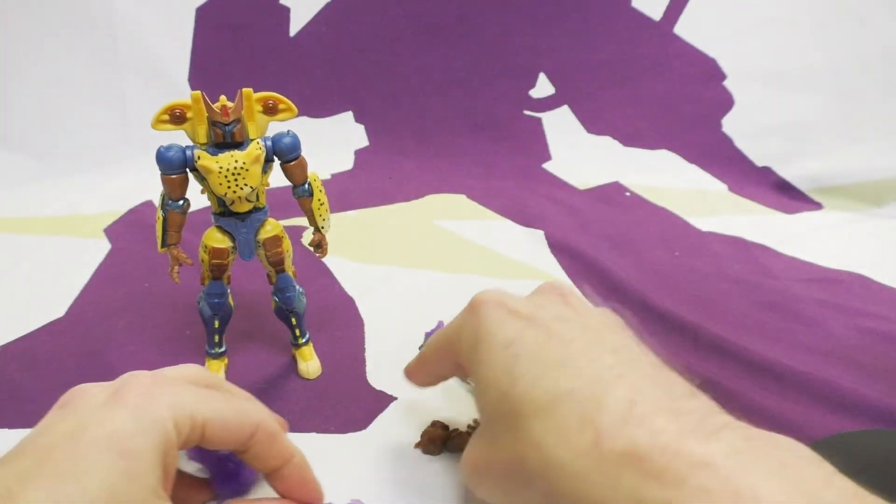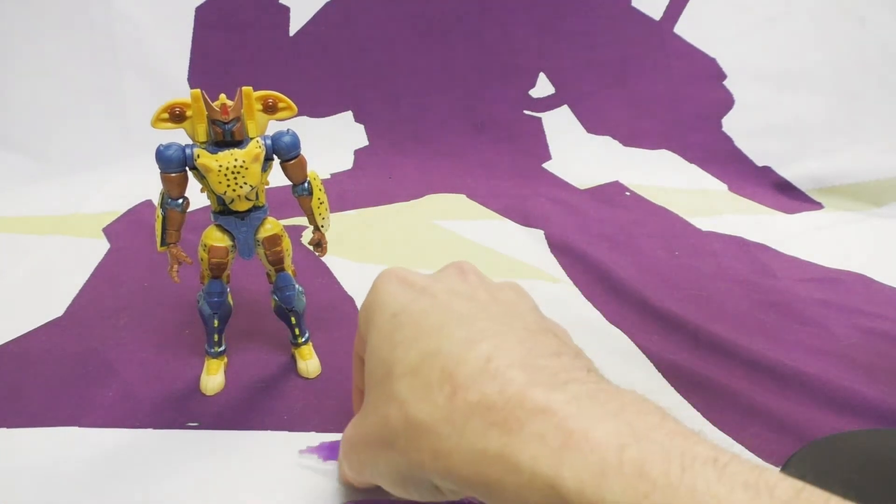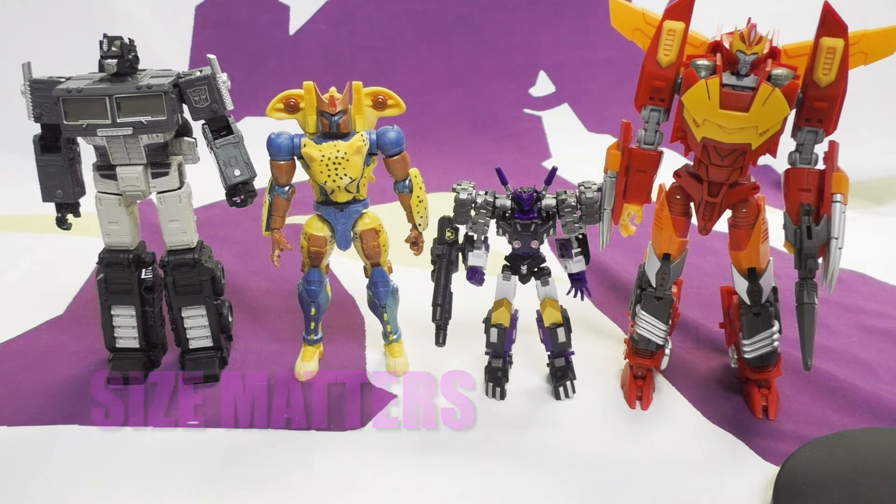That's more accessories than some Marvel Legends get. For size comparison, we have him next to the Dead Universe Optimus Prime — leader class — Iron Factory Tarn, and MMC Rodimus Prime. He's a good six inches, probably more like five and a half — about a Marvel Legends size.